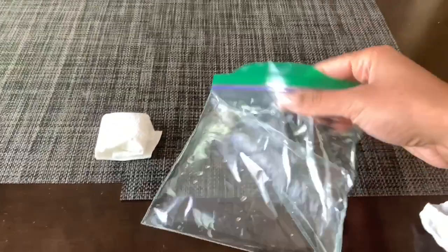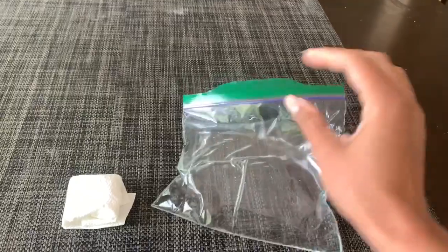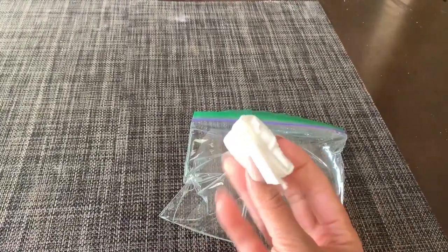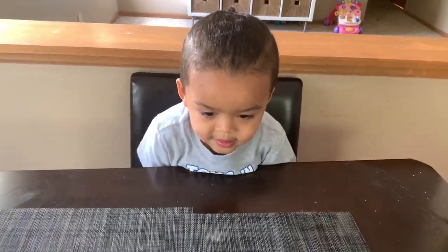For our last experiment, we are going to make an explosion! For this you will need a Ziploc baggie — make sure there are no leaks. Put half a cup of vinegar and a quarter cup of water in there, and you'll need about one and a half tablespoons of baking soda wrapped in a little paper pocket. I don't think we want to do any explosions inside the house, so we're going to go outside for this one.